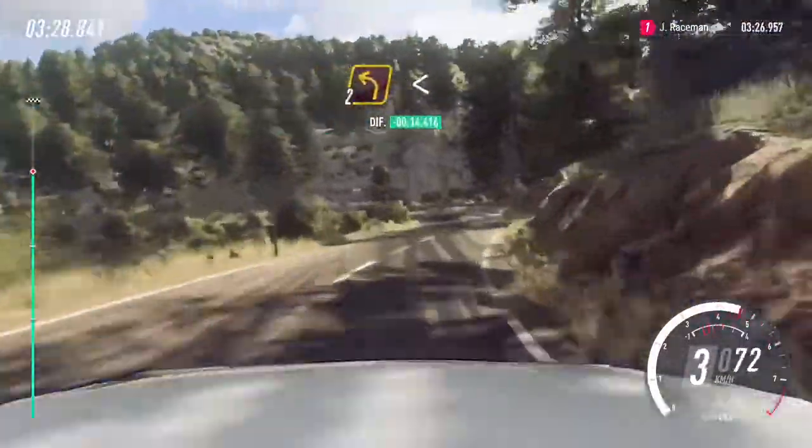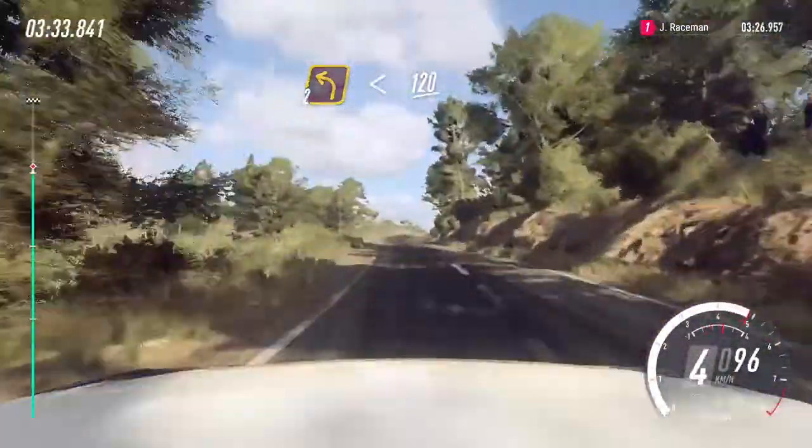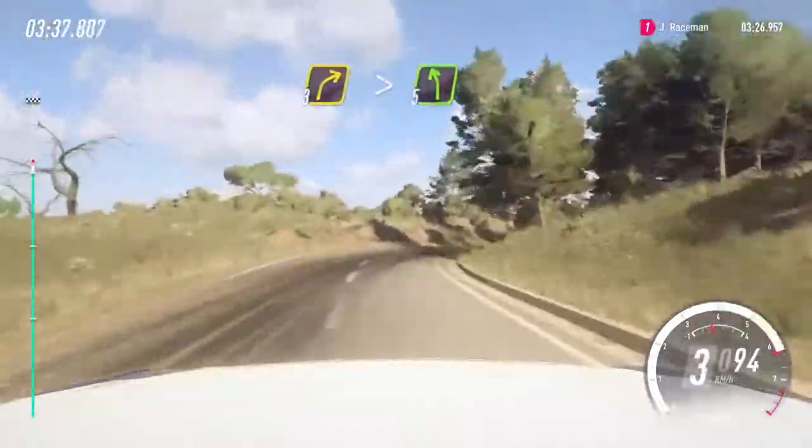Into 2 left, extra long, opens 120. Crest into 3 right long, tightens. Into cut, 5 left.